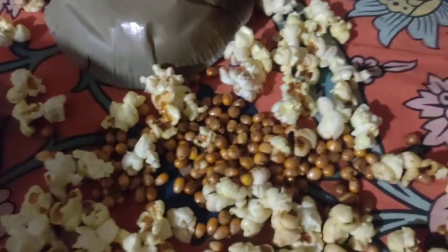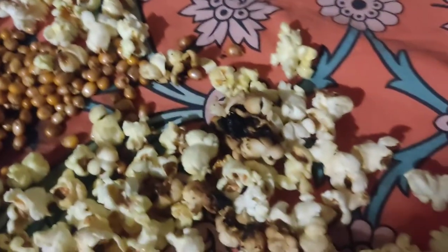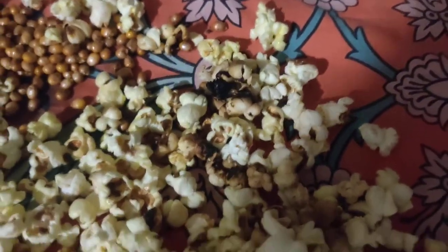This is the real review of the Act 2 microwave tub popcorn. In 3 minutes, this is the popcorn — very much half of the popcorn kernels are not popped, and some are what we can tell burned. So you can guess how it is.